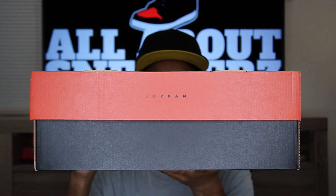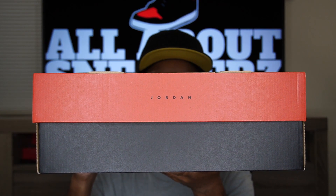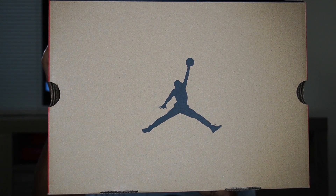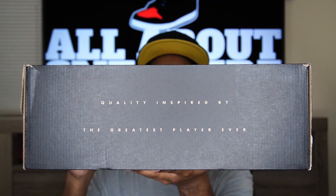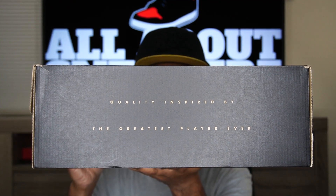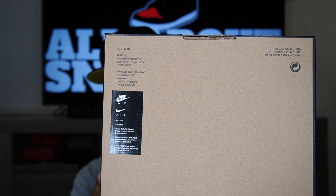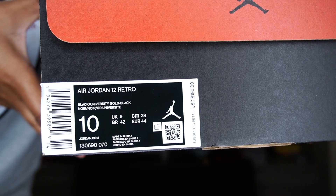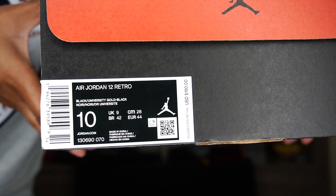Now with no further ado, let's go ahead and jump right into the unboxing. As you can see, we have our Air Jordan 12 box — black on the bottom, red on the top, and we do have that Jordan text right there in the center. On the top of the box we get a big Jumpman logo right there in the center. On one side we get that Jumpman logo, and on the back of the box we get black with some text that says 'quality inspired by the greatest player ever.' On the bottom we get our typical Nike branding, and on the other side we get another Jumpman logo and our size sticker. The size sticker reads Air Jordan 12 Retro, colorway is black, university gold, black.